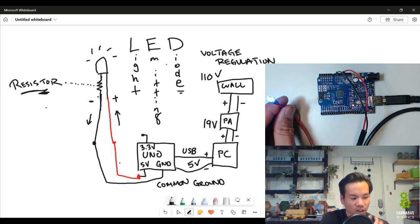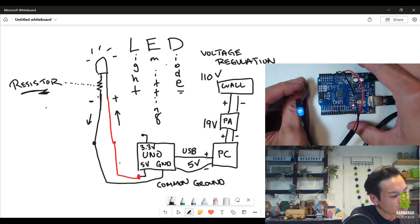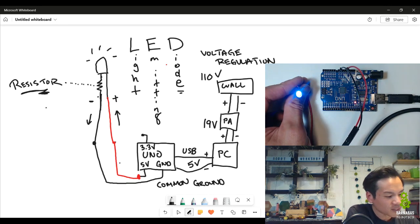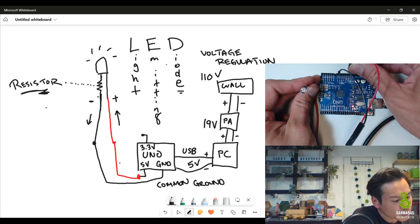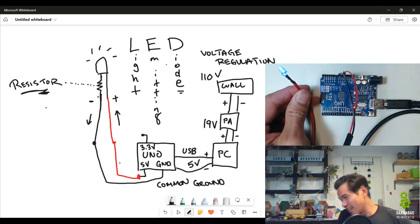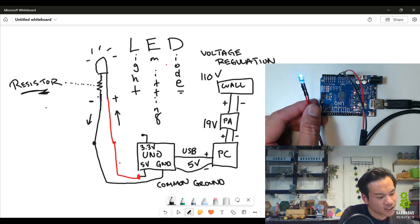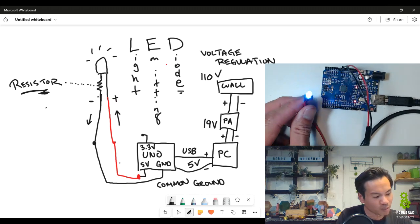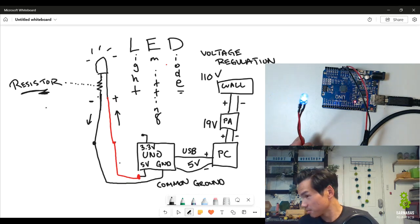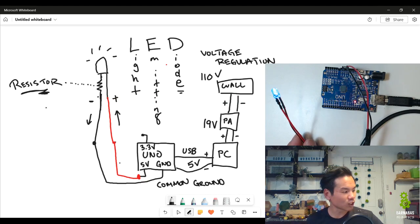Now we know in detail what's going on and we got it to work. What do you think would happen if we disconnected it from 3.3V and connected it to 5V instead? You're keeping the common ground the same but increasing the volts — used to be 3.3, now going to be 5. One might think the light would get brighter. We can do this safely because we have the resistor built in to make sure the light doesn't explode. Let's see if we can see a difference.